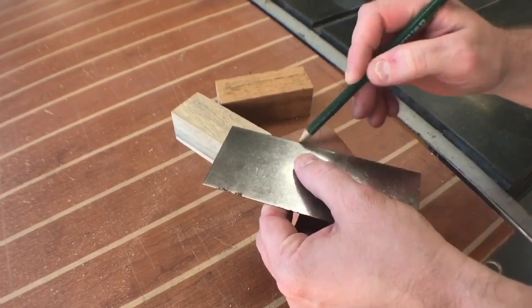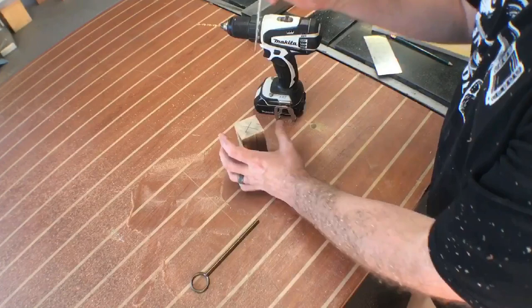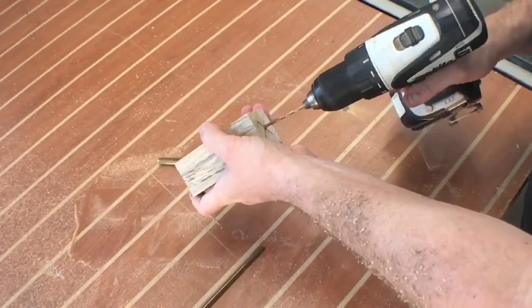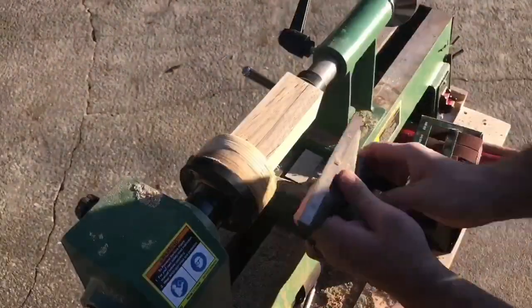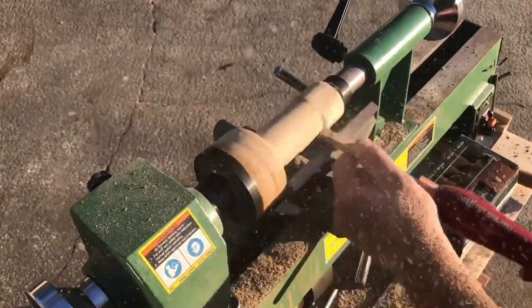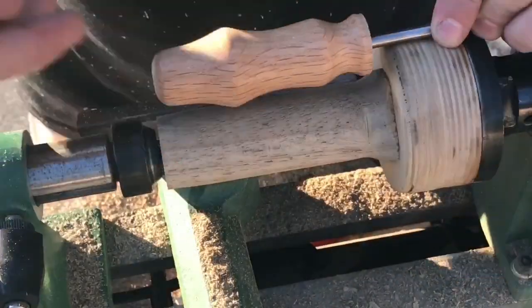I take a straight edge and draw an X in the middle of each piece from diagonal to diagonal, finding the center of each one. A simple ice pick and all is good — go ahead and get that hole started so your drill has something to bite into right in the middle. Now that I've got it installed on the lathe, I've got it attached at the headstock with a screw chuck and a little tailstock support as well.